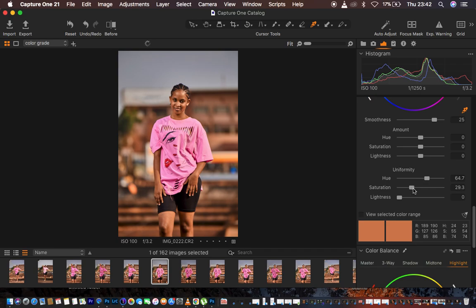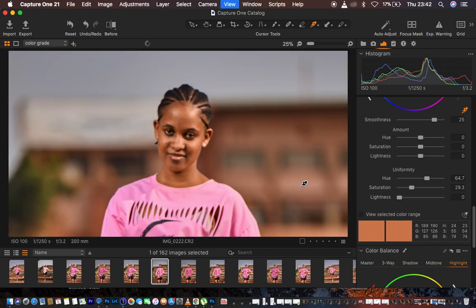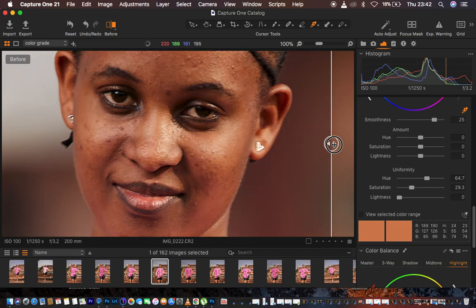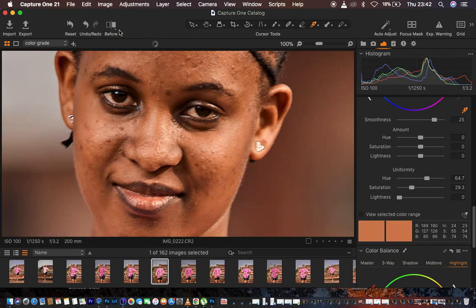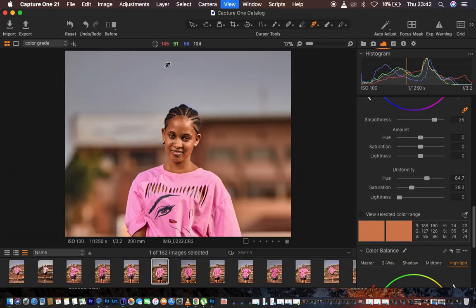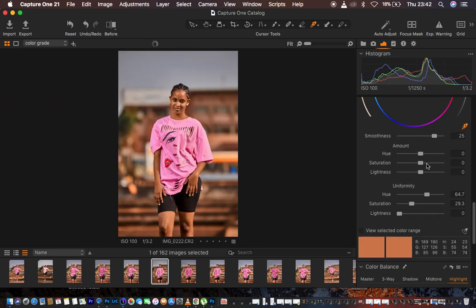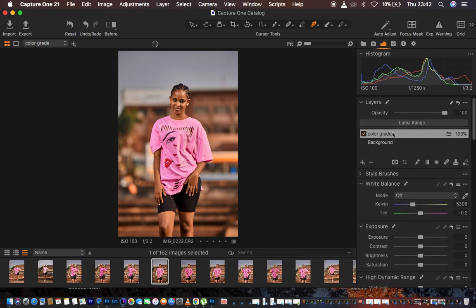We've now created a uniform skin color. Checking the before and after: this is the after with uniform skin tone, and this is the before with those reds visible. Before and after — we have uniform skin tones now. I turn this off and zoom out.